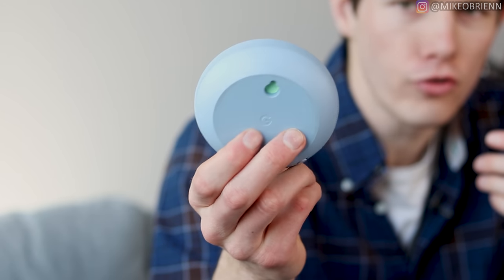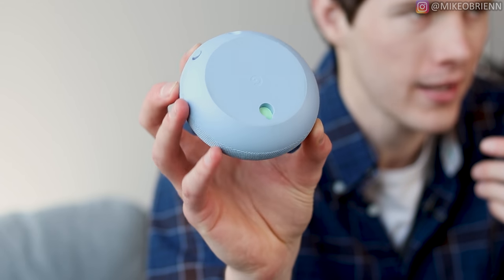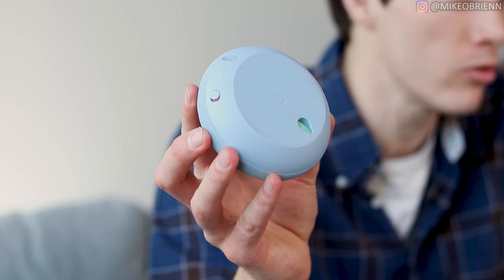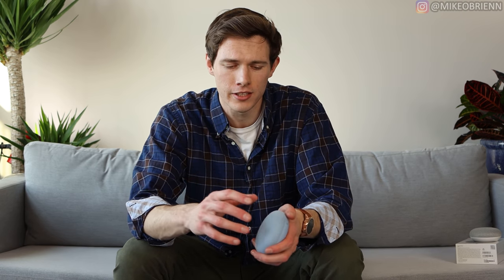One drawback is that it does not have a three-and-a-half millimeter jack on the bottom or the back anywhere. This is something we see on a lot of phones — people are getting rid of the headphone jack everywhere. What you can actually do instead is use Bluetooth input or output from this speaker, which I'll show you a little bit later on in the video.